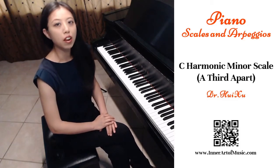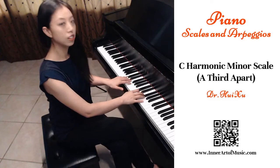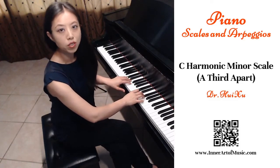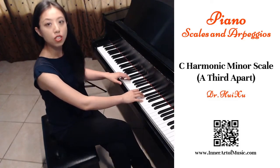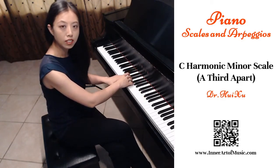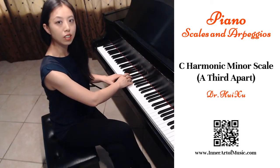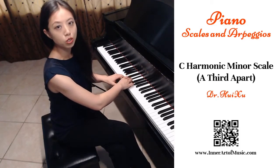Most piano students are able to play an octave-apart scale. I also recommend students practice a third-apart scale, which means the left hand starts on the tonic — the first note of a scale — and the right hand starts on the mediant, the third note of a scale.